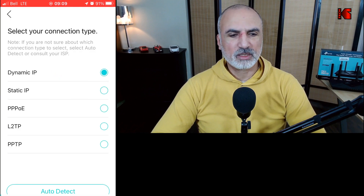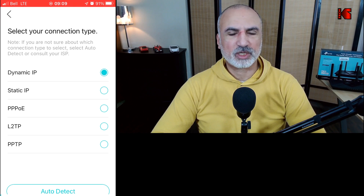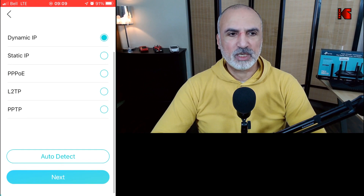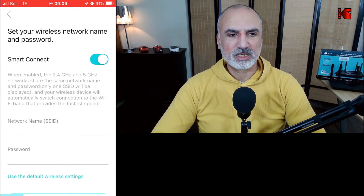The router will continue the setup — give it a minute. It will then ask how you connect to your ISP. If you don't know, you can tap 'Auto Detect' at the bottom of the screen. I know that my ISP gives me a dynamic IP, so I'm going to select 'Dynamic IP' and tap 'Next'. On the next screen I'm not going to change the MAC address, so I'll just tap 'Next' again.